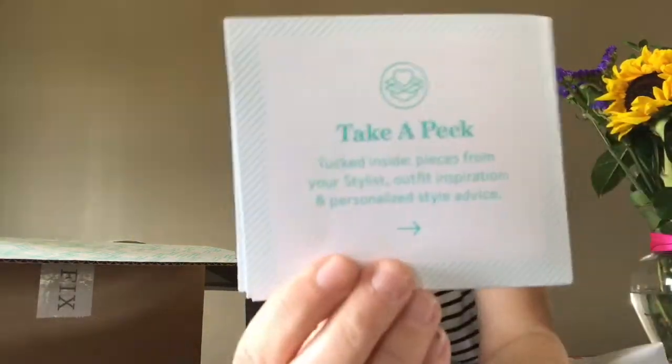I don't really get presents — my boys are teenagers and my fiancé isn't doing that yet, but I'm trying to get him there. So this was a great way for me to do something for myself and each month get a little gift in the mail. It was so much more fun than I even thought it would be. On the back it says take a peek — tucked inside are pieces from your stylist, outfit inspiration, and personalized style advice. That's really cool.